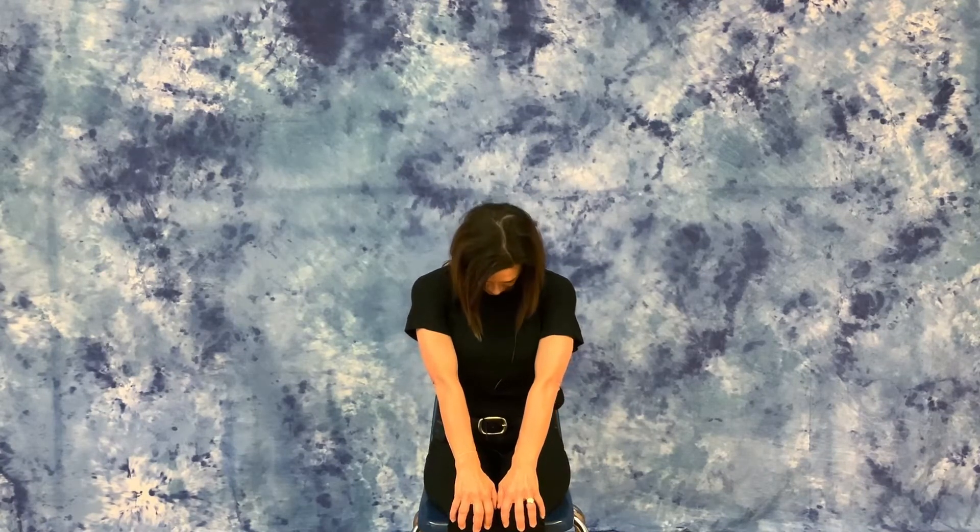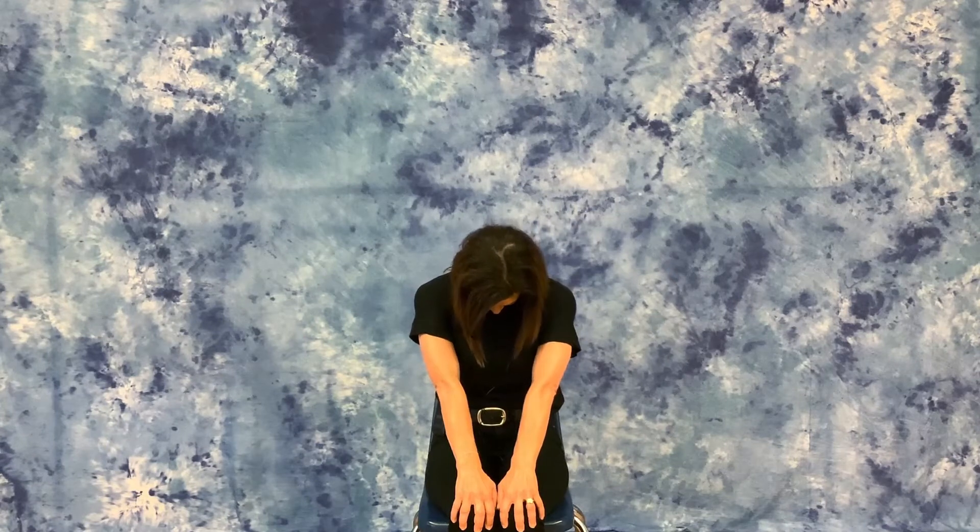Plant yourself back into your seat, and then lift the top of your head up toward the ceiling one more time. Hands are back on your lap. Take a big breath in. Now we're going to lift our gaze up to the sky. Gently press your chest forward — we call this a cow pose. And then bring your chin to your chest and round your back. This is a cat.